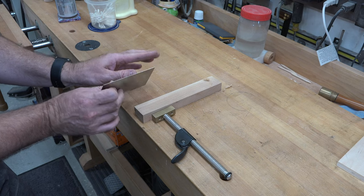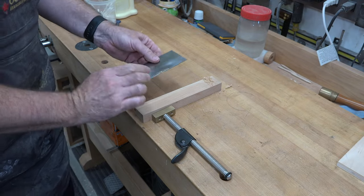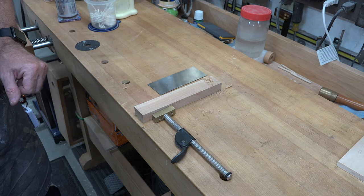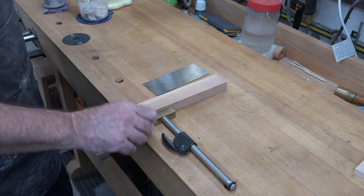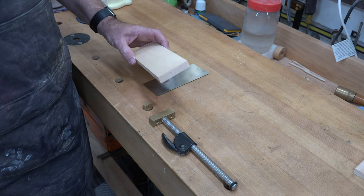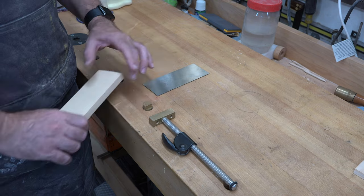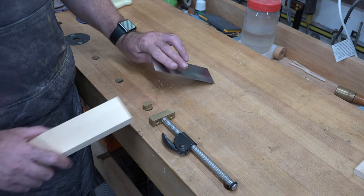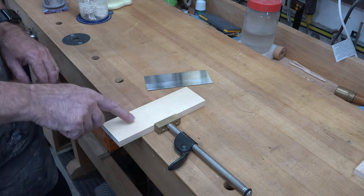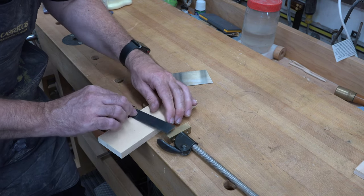The problem is that bending the card and holding its edges can be hard on your hands. I'm going to show you how to avoid that. You'll need a scrap piece of pine — half an inch thick, about two and a half inches wide, and two inches longer than your card scraper, so eight inches long. First, mark the center of this piece and draw a square line across it.